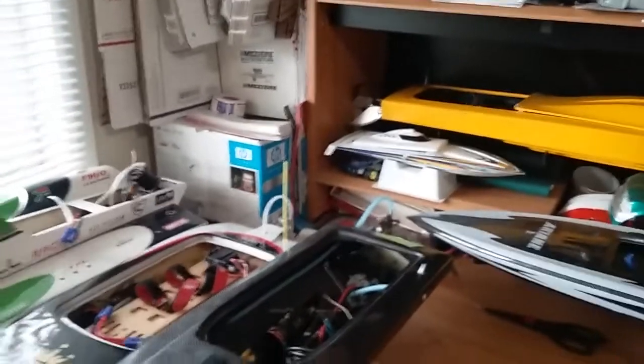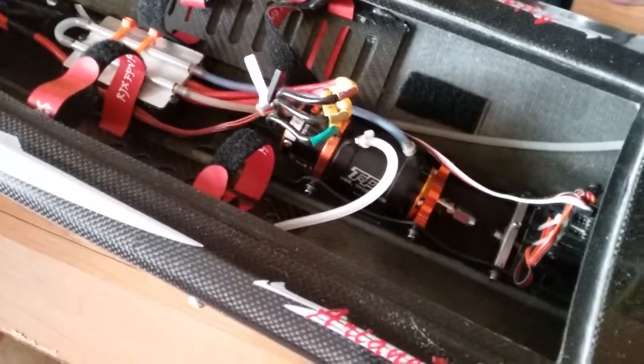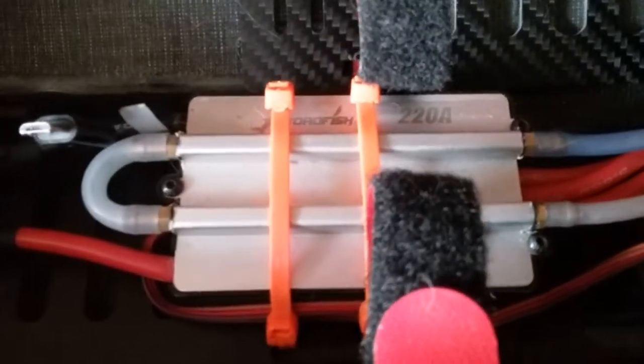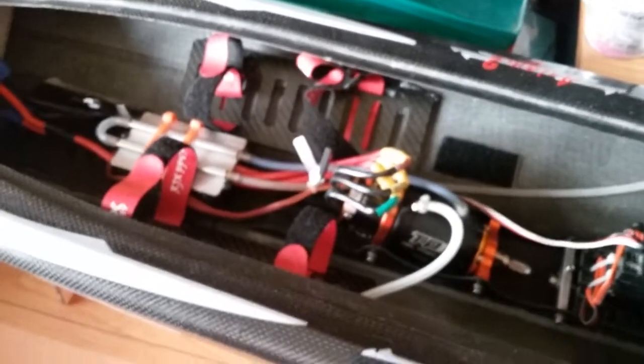The Ariane has a TP 4060 1750 KV motor and a Swordfish 220 amp speed controller. I run it on 6S 2P.